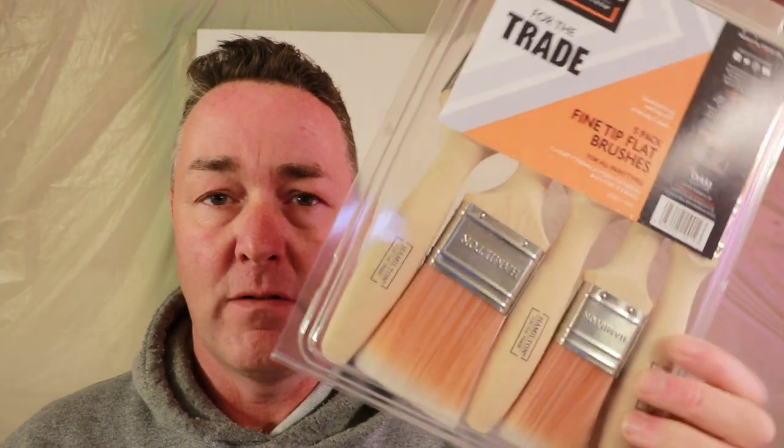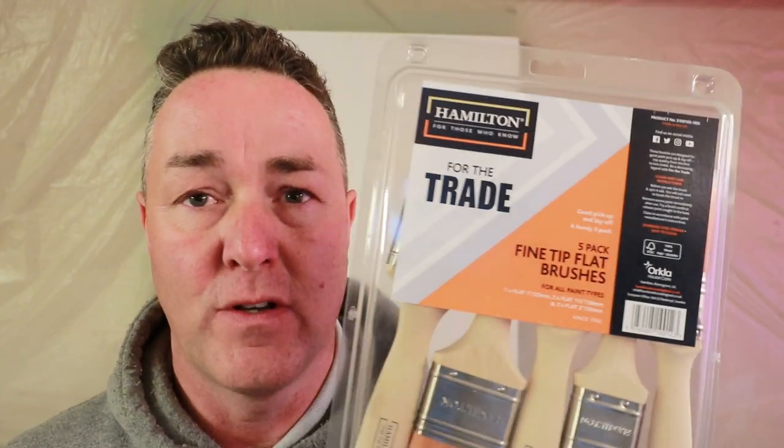One of them is another pack of brushes from Toolstation. I haven't been sponsored - I've had to buy these just like I bought the last pack. They were about 16 pounds; these are roughly just over 11. Hamilton are a bit more of a traditional paintbrush manufacturer. It's a pack of five brushes for 11 quid: you get an inch, two one-and-a-half inches, and two two-inch brushes.